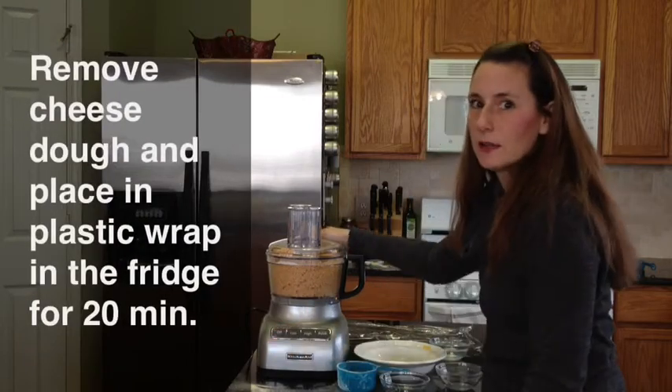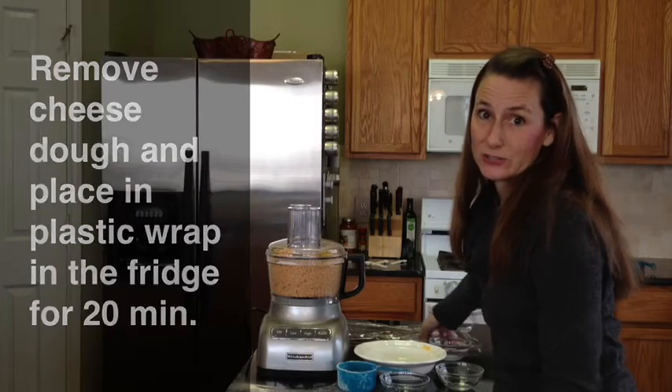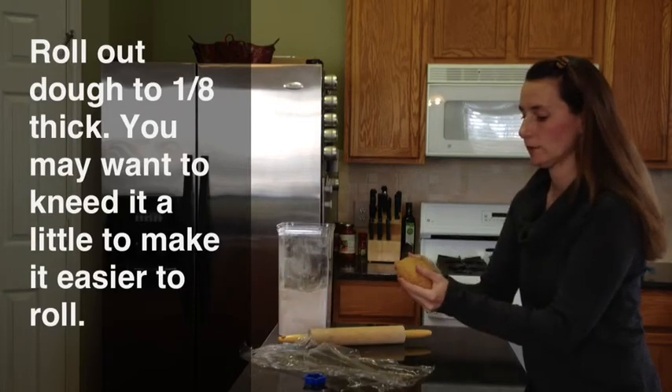Now we're going to take this out and let it rest in some plastic wrap, and then we'll roll it out and make crackers. It's been 20 minutes and we have a nice ball of cheese dough.